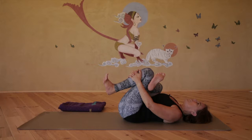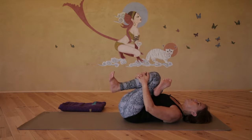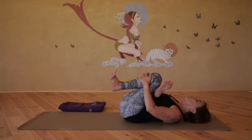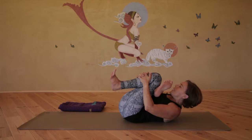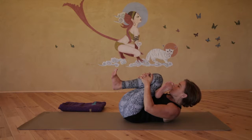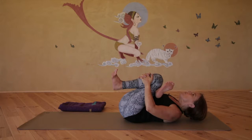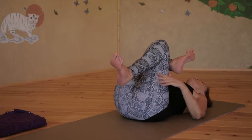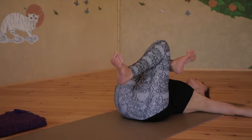Flex both feet. As you exhale, draw the left knee towards the chest, use the right elbow to press the right thigh away. On the next exhale, round up, chin towards knee, engaging the abdominal muscles, curling into a ball. Inhale, roll down and releasing the interlace, bring the arms out to the side.